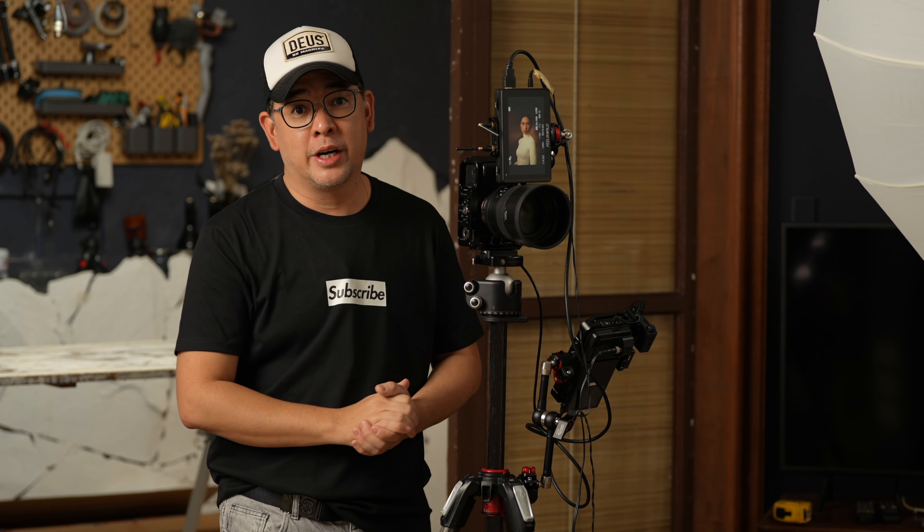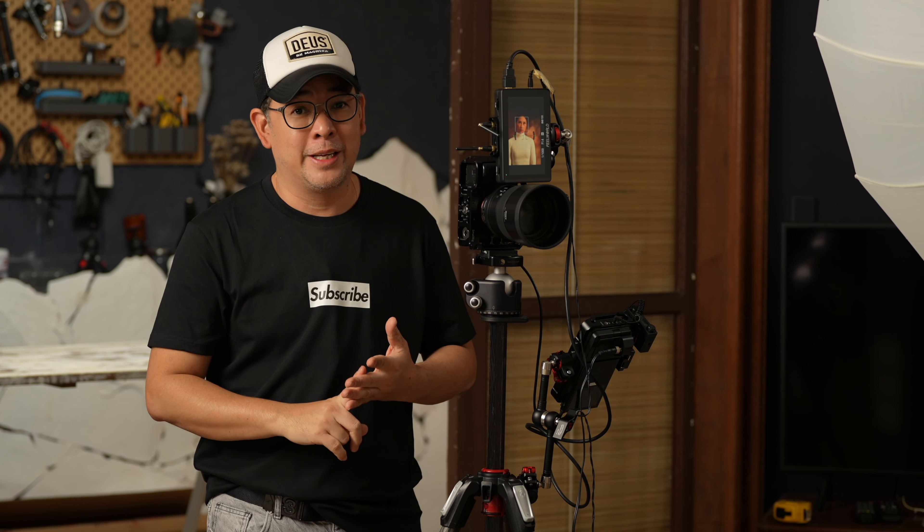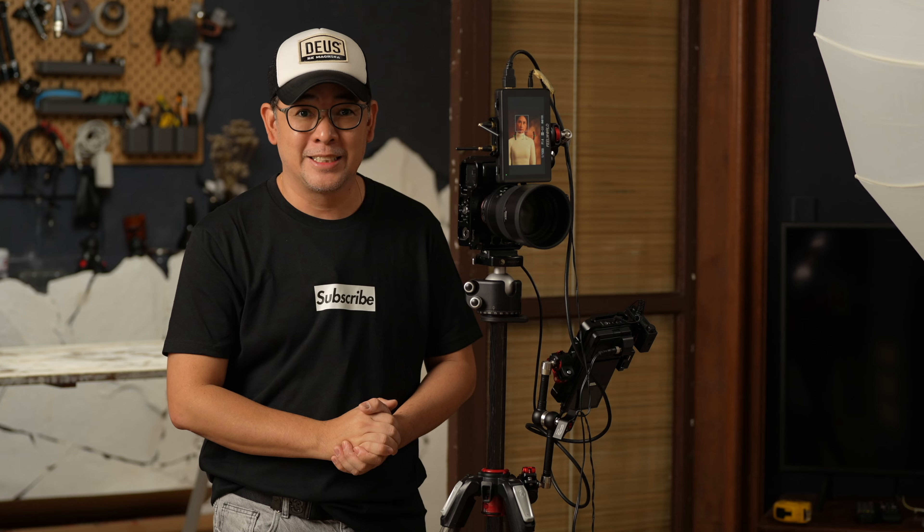If you have any questions about this video, feel free to leave them in the comments below. I hope you enjoyed this video — if you did, subscribe to the channel, click the notification bell, and like this video. You can find more of my images on Instagram at Jiggy Alejandrino. See you in the next video!